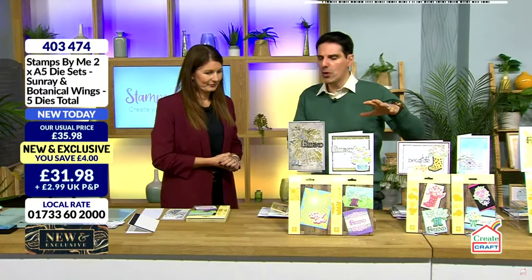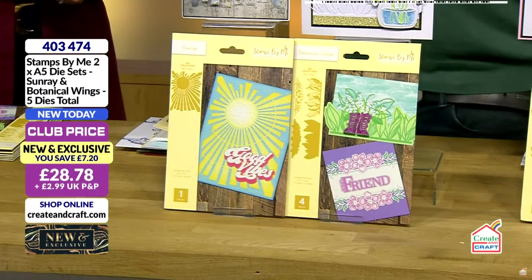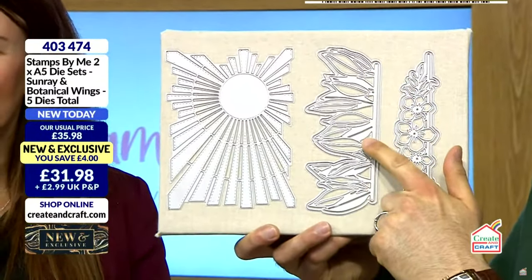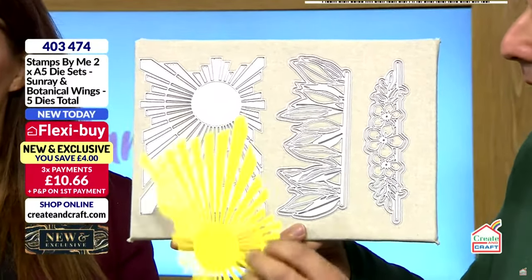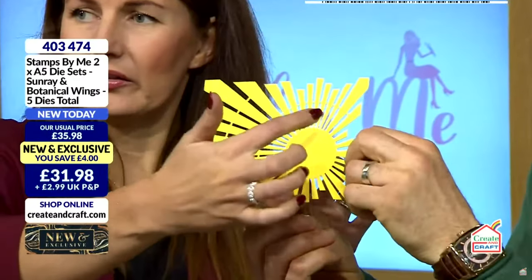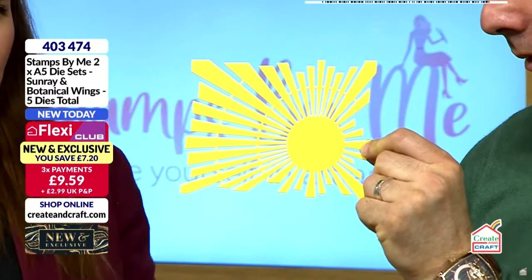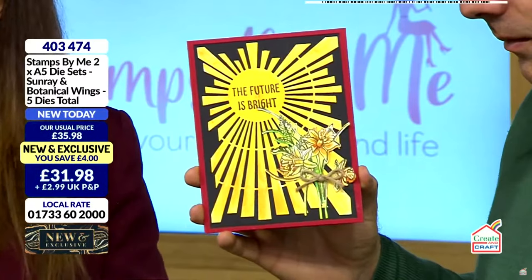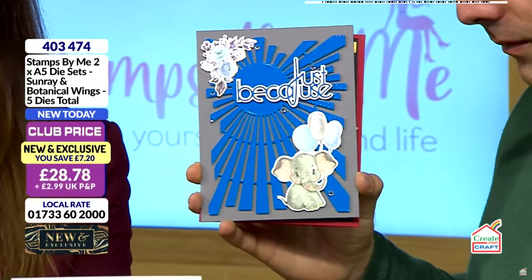Beautiful dies — these are new and exclusive. You cannot get these anywhere else. You've got that ray of sunshine and it is huge — I'll just put my hand in shot to give you a sense of scale. You've also got the foliage, and then some beautiful botanicals in there as well. The ray of sunshine has stitch detail, so there's more detail in there. It's got great snippability — if you want to just do the sun, or cut the components away, you could use this as a cover plate because it covers the whole back of your card. Equally, snip out the pieces, add pieces. It's a brilliant staple die that's going to work from gents' cards to vibrant cards to cute cards. We always love a good background at Stamps by Me and this is just no exception.